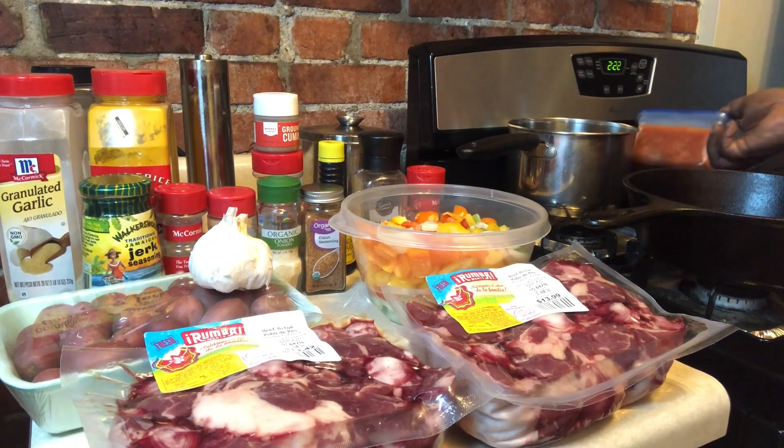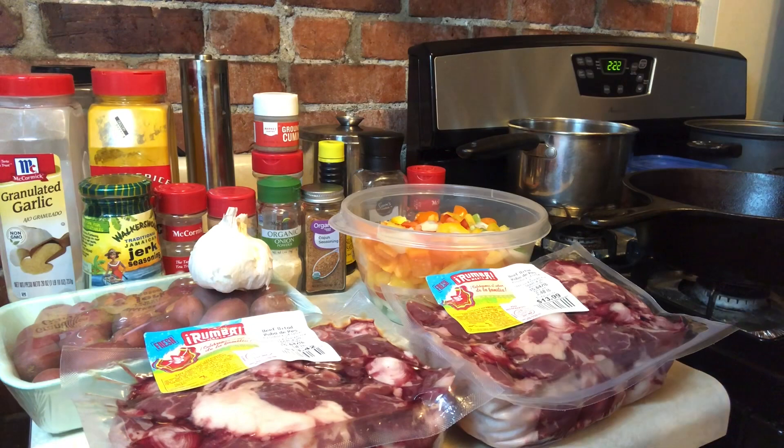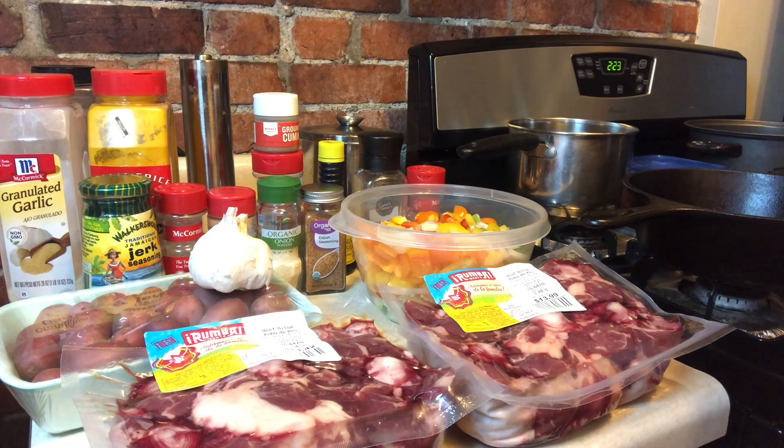Instead of making baked macaroni and cheese, I'm going to sauté some rainbow chard. I also have some bok choy that I'm going to do with those as well, and probably a mixture of green beans. All those veggies are gonna come together nicely in one pot. A mixture of veggies, guys — yum! I'll be right back and get started.